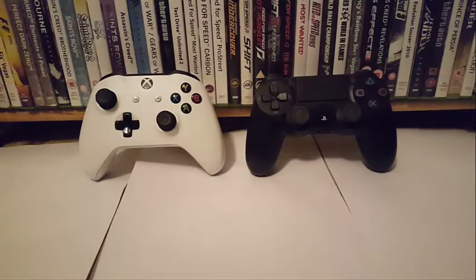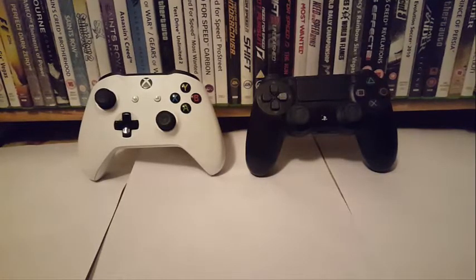Greetings boys and girls, welcome back to the channel. In this video, as you can tell and as you can see right in front of you, I'll be comparing the Xbox One controller and the PS4 controller. To your left, we have the Xbox One controller, and to your right, we have the PS4 controller. Both controllers have their ups and both controllers have their downs, so enough rambling — let's get started.